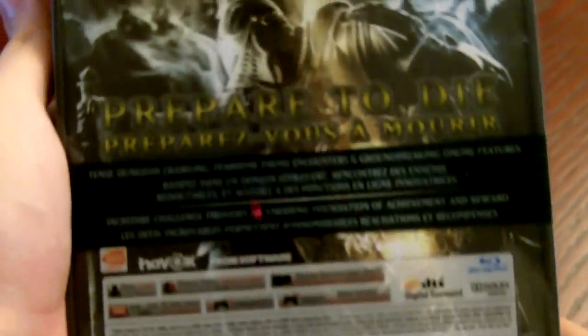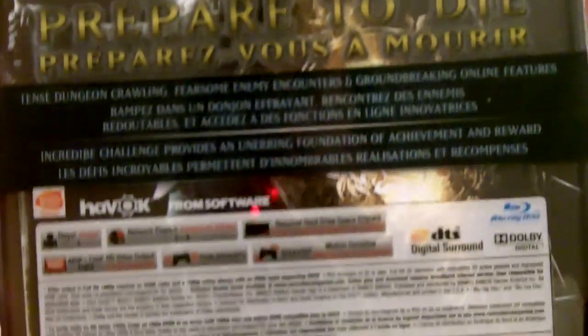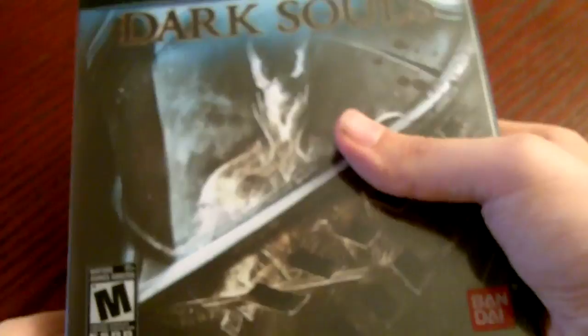On the front you'll see the steel case behind this slip cover. On the back, surprisingly enough, you'll have the 'Prepare to Die' motto. But if you notice, there's no indication of what's included with the limited edition — but that's why you're going to see when I open it up.